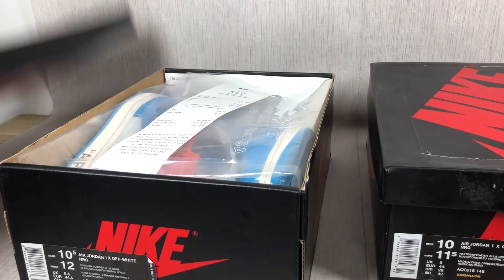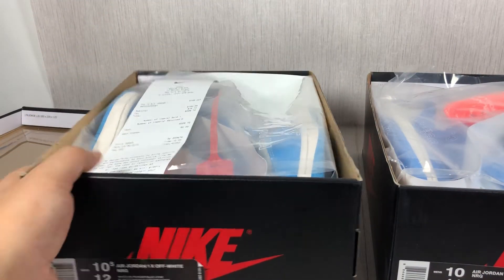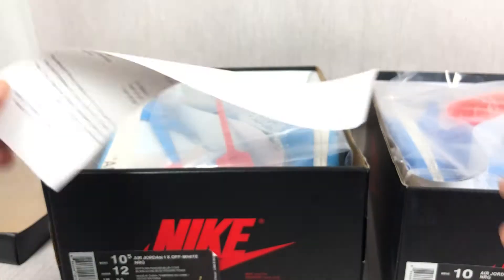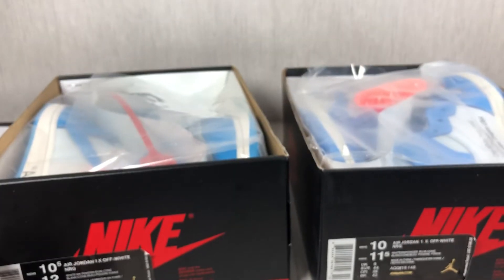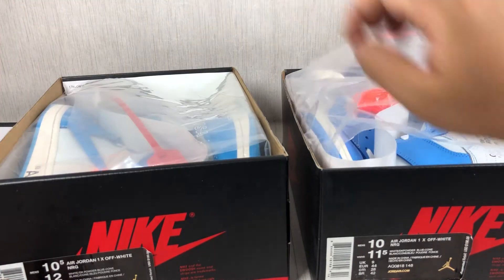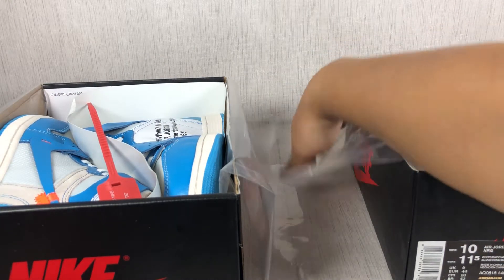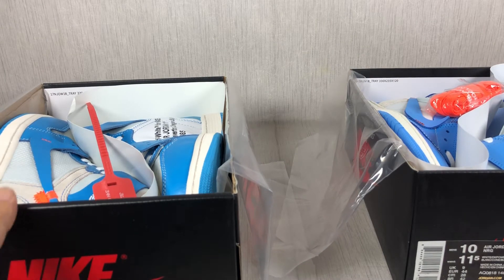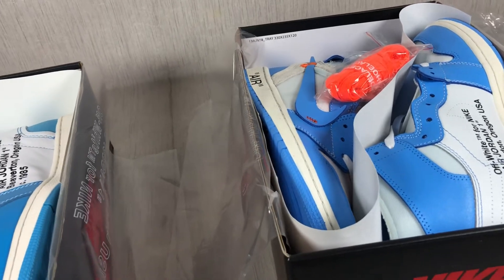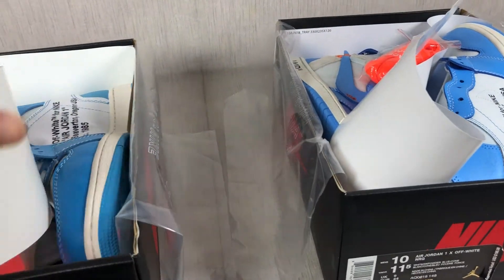Now let me open the box. There are two shoes — can you confirm which is the replica? Let me show you one by one. The authentic one has the Nike original receipt. Both pairs of shoes have the nylon plastic. Let me get the shoes out. Both have white paper inside between the shoes.